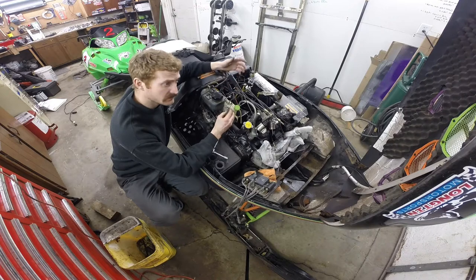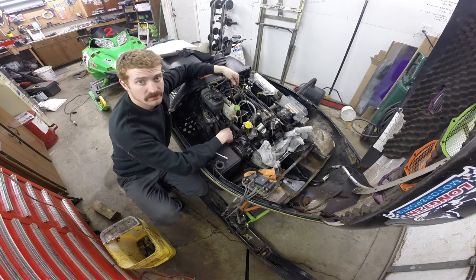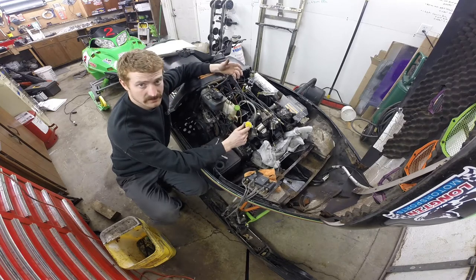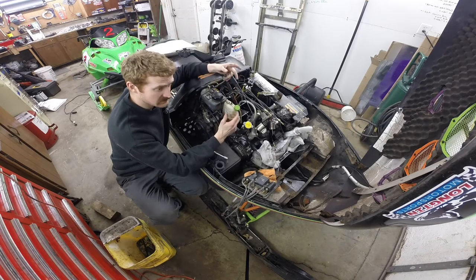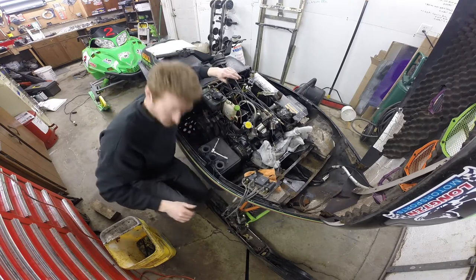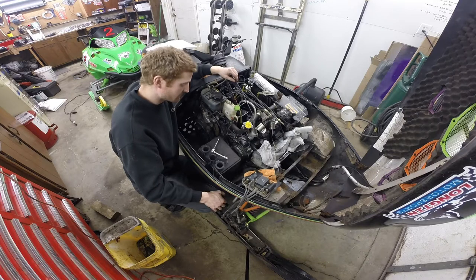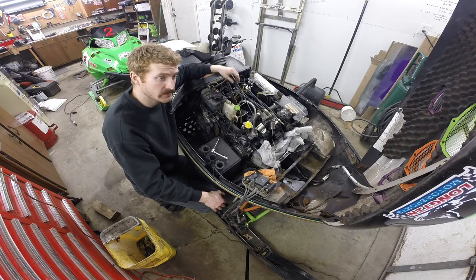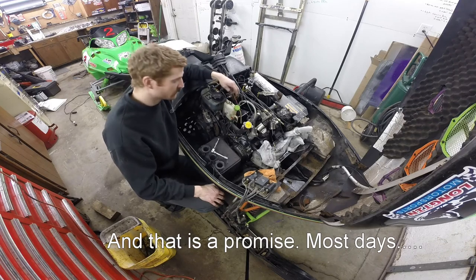You get everybody on the internet on the forums telling you eight different ways to Sunday how to bypass this crap, but basically I just got to figure out what I have to do with these two wires to bypass those switches so that the correct connection is made and this thing will just run. With all the exposed wire and melted mess I've got going on, I'm hoping it's as easy as clipping the two wires and tying them together. I'm realistic and know it's never that simple, but I'm at least not going to fill you full of bullshit if I can avoid it.